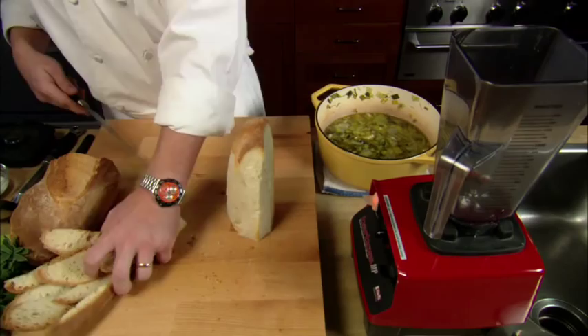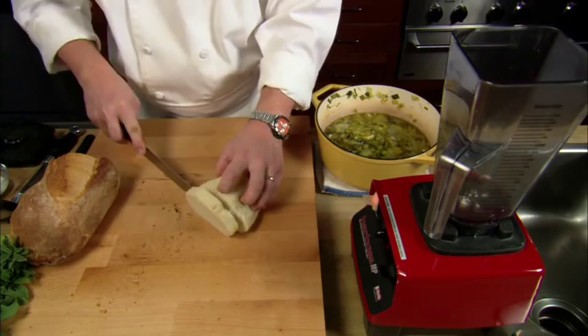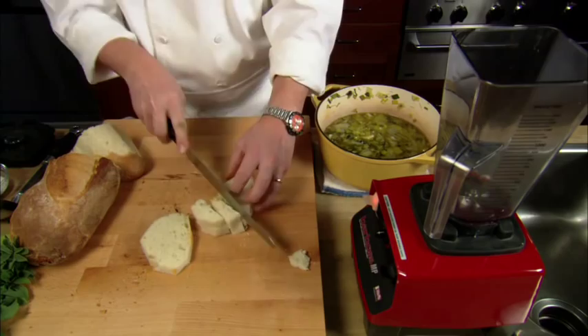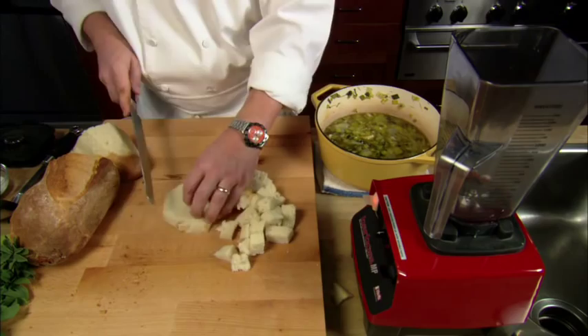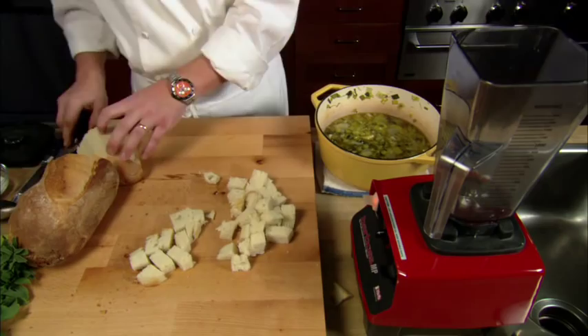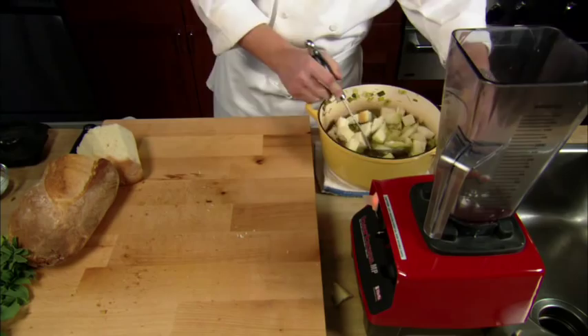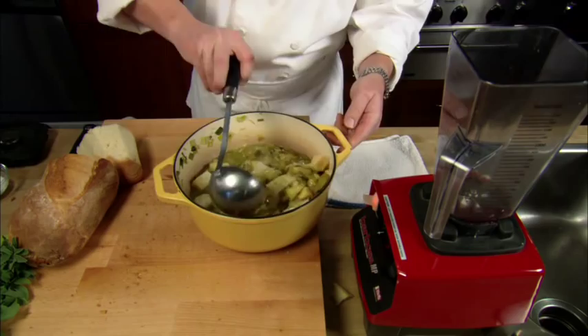It doesn't take much. You can use day-old bread as well — nothing wrong with using a loaf that's been around for a little bit. If it's a little dry, that actually helps. Cut it up into fairly small cubes and pop this right into our liquid. What you'll see is that liquid will soak right up into the bread, instantly thickening it.